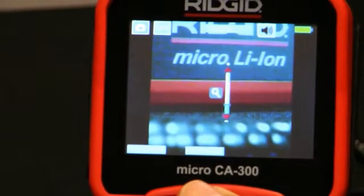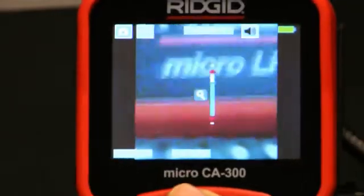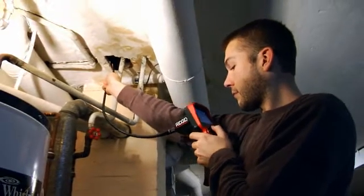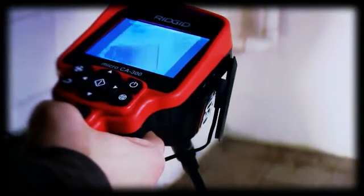Need a better look? Rotate the image with a single touch or utilize the 2x digital zoom feature. Inspect using the 3 foot waterproof imager cable with 17mm aluminum imager head and 4 bright LEDs.